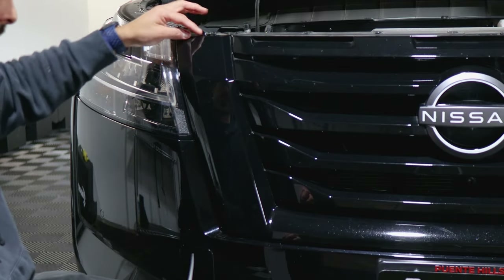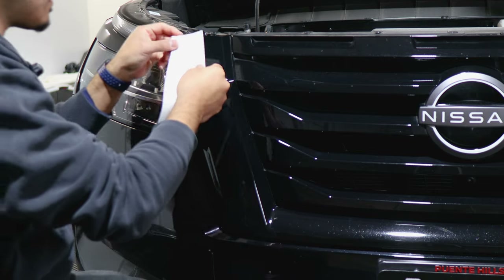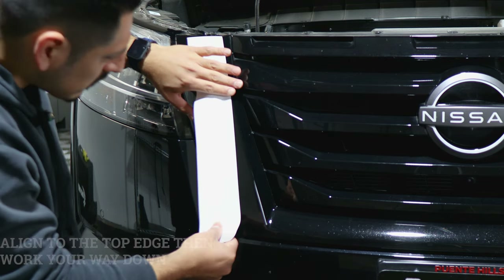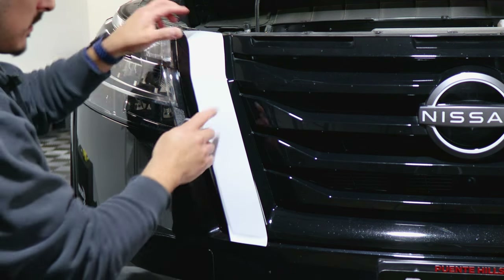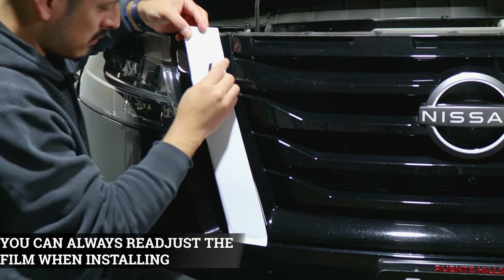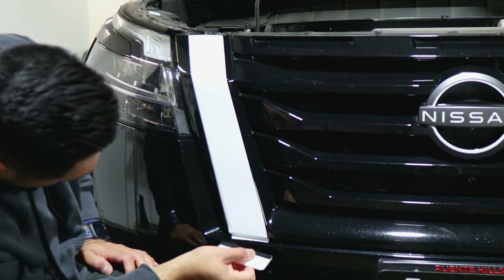To start off the installation, we're going to start with this middle section first. Grab the vinyl — it's going to be a thicker piece when you see it in the kit. Align it right onto the edge, on the top corner here, and once you have it tacked down, continue with the rest of the film. If you need to fix the film, just lift it and squeegee it. Make sure you're squeegeeing at an angle so you don't accidentally crease the film. This section goes tucked in underneath.